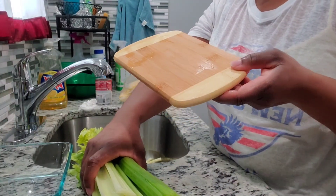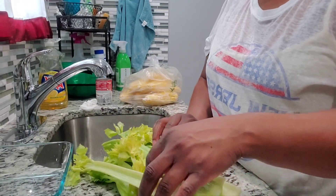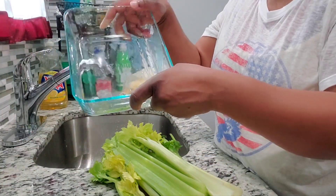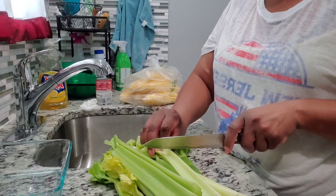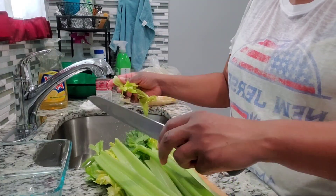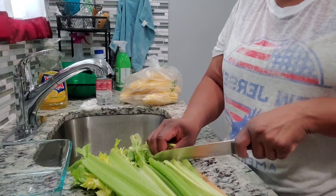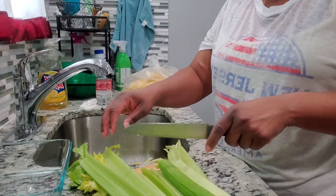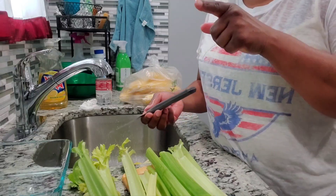I know I have a bigger cutting board but I'm not going to look for it so I'm just gonna use this one. My celery has already been washed off — all I'm going to do is cut it up and then put it in a container. It's easier to grab when you're ready to eat it. It's best just to clean it as soon as you get it home so you don't have to worry about doing it later.